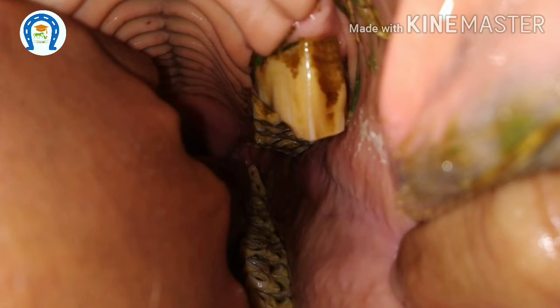The cranial hook will be seen in the upper premolar and the caudal hook will be seen in the last lower molar. We have to remove all the sharp edges, otherwise they will injure the adjacent soft tissues.